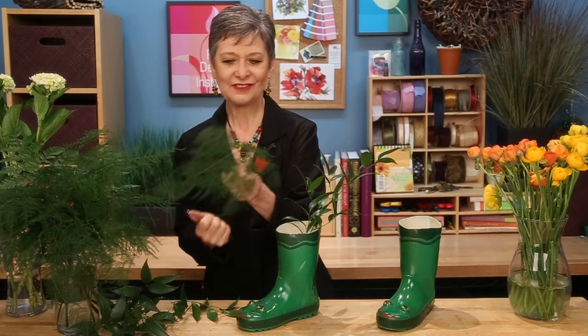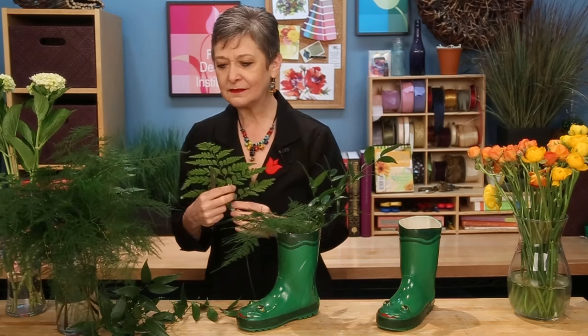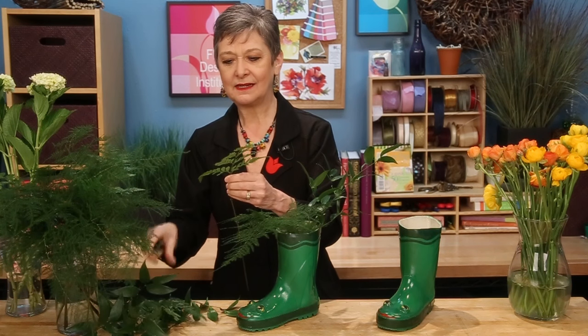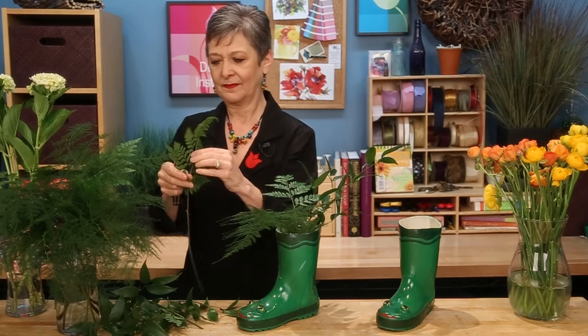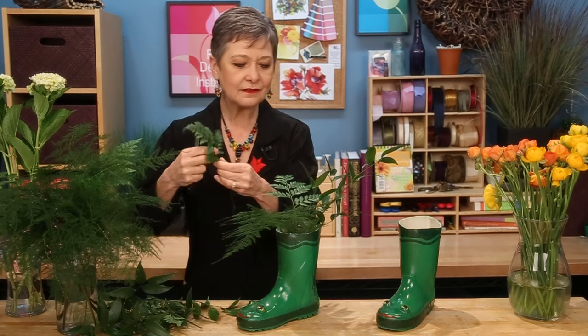A little bit of the plumosa for softness and texture, setting it down in. Even leather fern — a lot of people learn to hate leather fern because it's so abundant, but it's absolutely beautiful. The trick when using this is to take a moment, clean off some of the stem. You don't want a great big chunky piece — you want smaller bits — and then set it down in so it looks graceful. Repeat that, placing the greens in a radial format, just as they would grow in nature, so that it looks all natural.